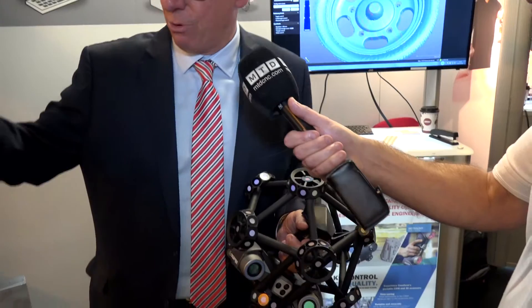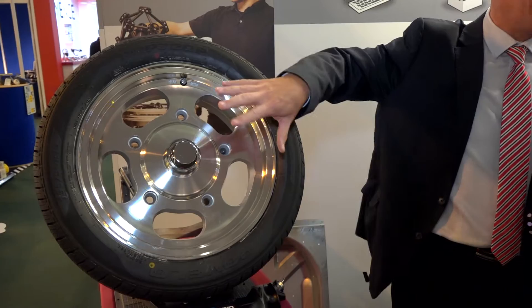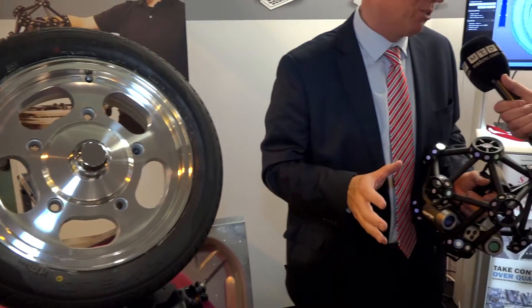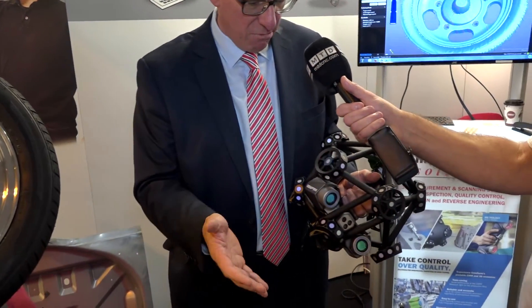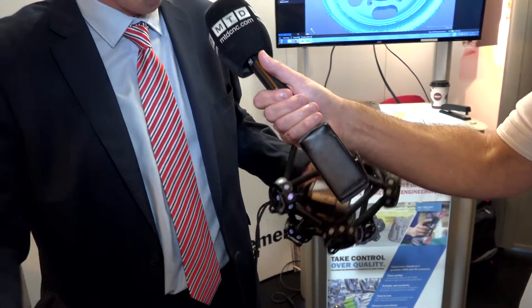The Metroscan is the latest incarnation of scanners from Creaform. It's a completely handheld and portable measuring device, which allows us to scan objects we've never been able to scan before. A good example — here we're scanning this alloy wheel, very, very shiny, one of the things that nobody ever wants to scan, but with this scanner it's not a problem whatsoever. We can scan large volumes, 16 meters cubed, so it's measuring large parts such as half a car, even a full car if we wanted to, and we can get an accuracy down to 55 microns, so it's high resolution, high accuracy scanning.